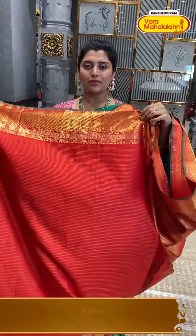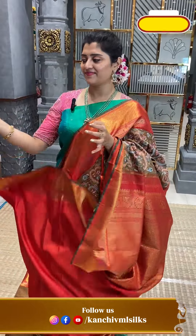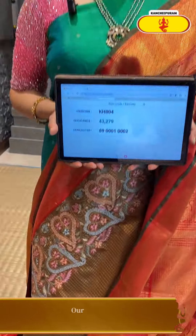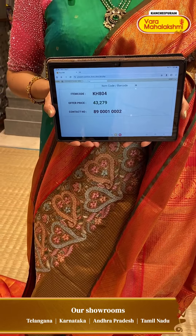Horizontal lights with a contrast colour and excellent zeri board. KH804 is the code and ₹43,279 is the price.